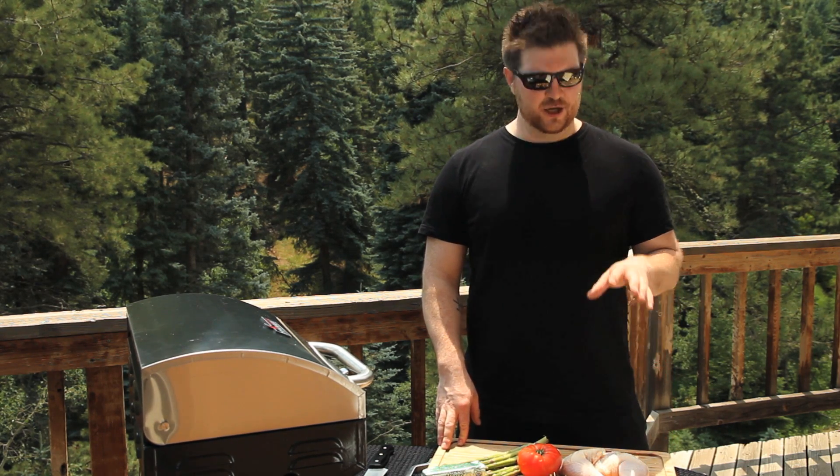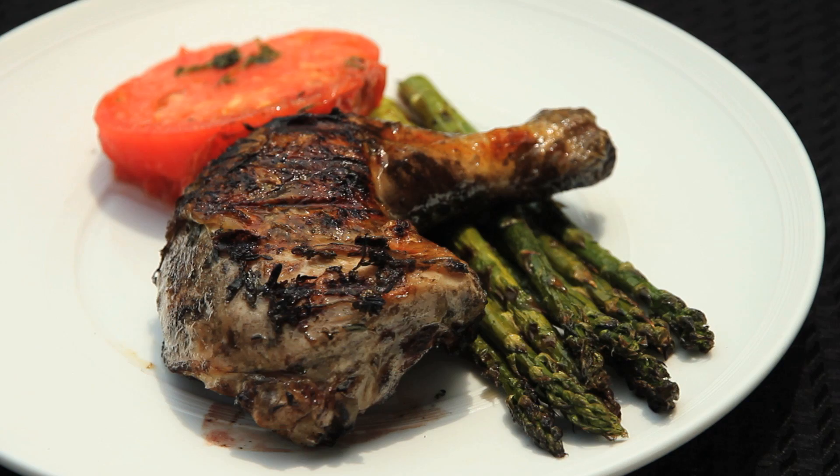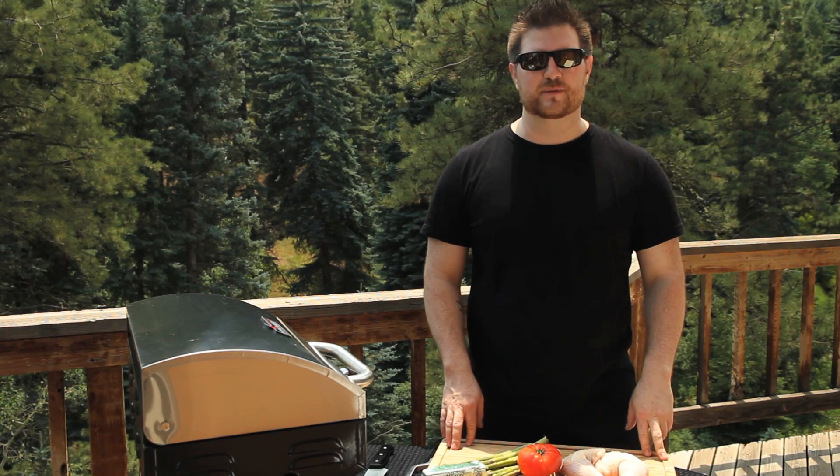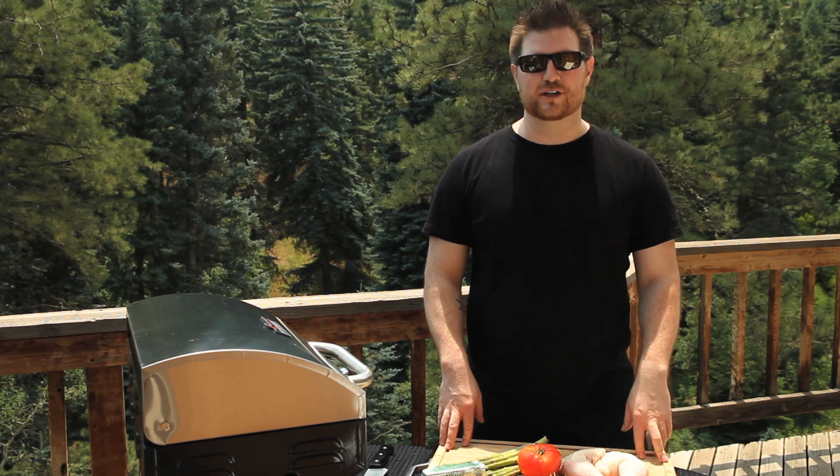Today's recipe is amazing. This is grilled chicken with a thyme compound butter infusion, served with grilled asparagus and a grilled heirloom tomato. It's a great summer option — really fantastic.